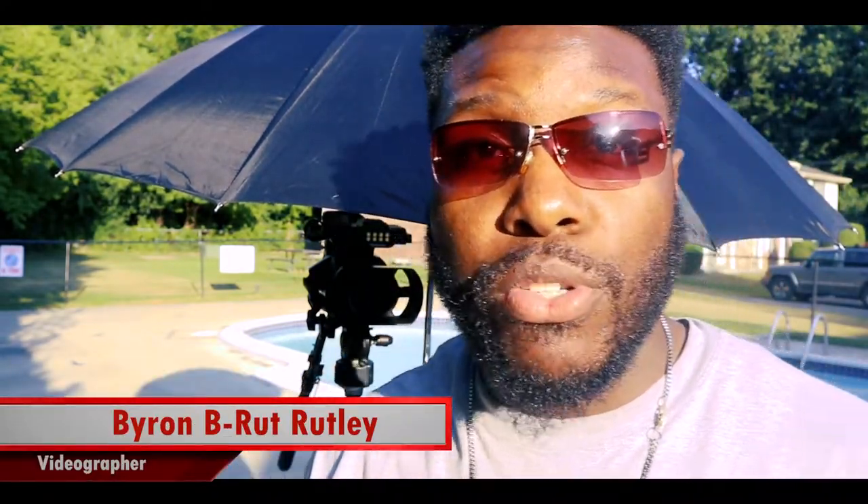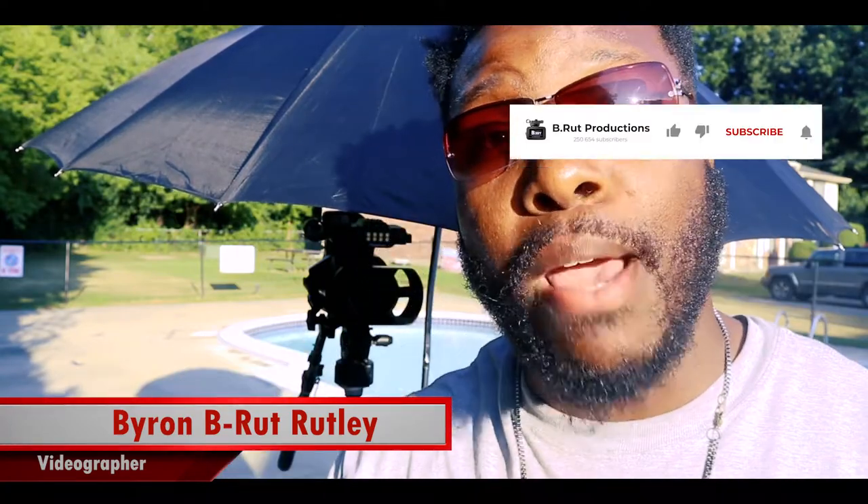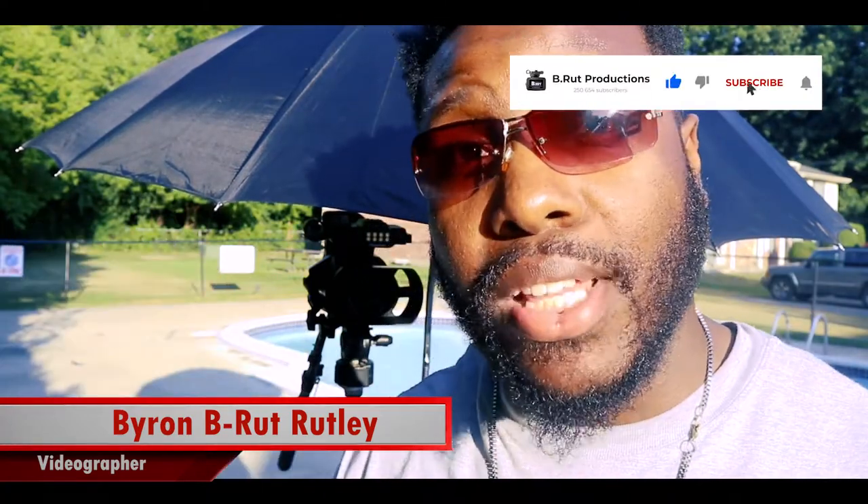Thank you guys for tuning in. I want you to go to my YouTube channel and subscribe. Hit the bell so you can get all the latest notifications for future vlogs to drop. Until next time, it's your boy Byron.